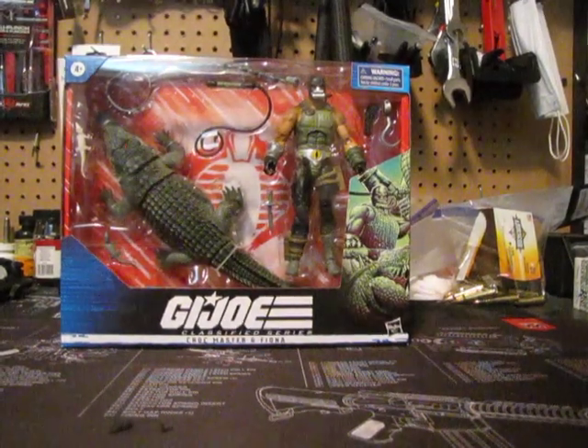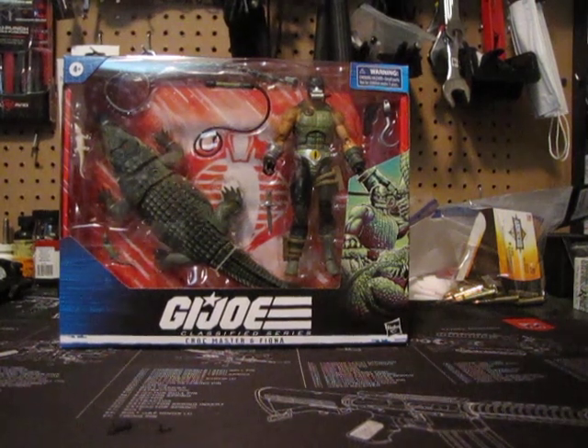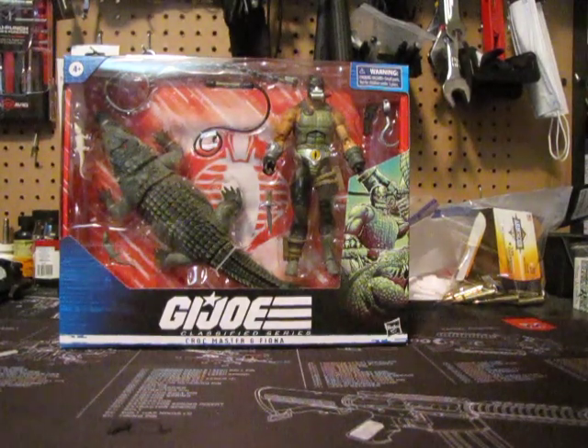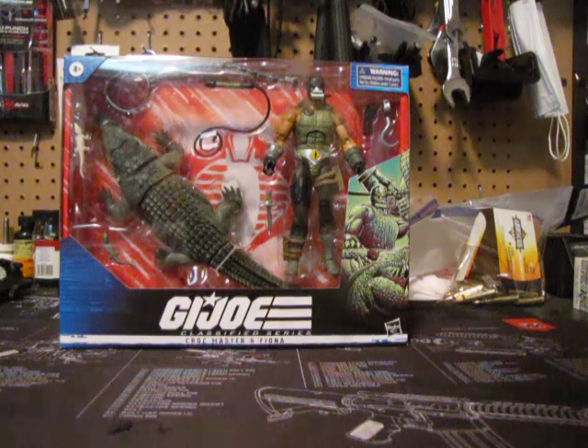Hey y'all, the next one is going to be another one from the G.I. Joe Classified line, and of course it's going to be Croc Master and Fiona. Really crazy looking figure set here.